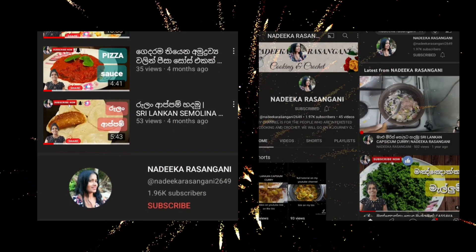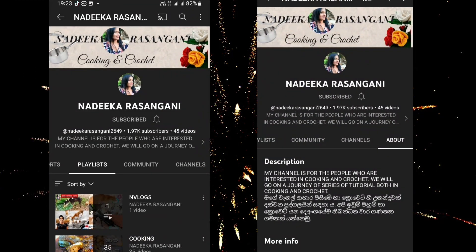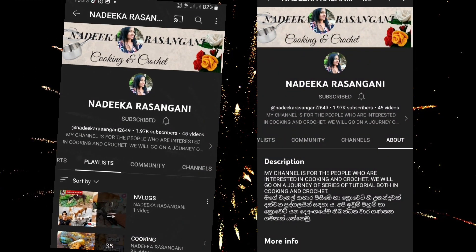We are going to show you how to make a video about YouTube channel. We are going to show you how to make a video.